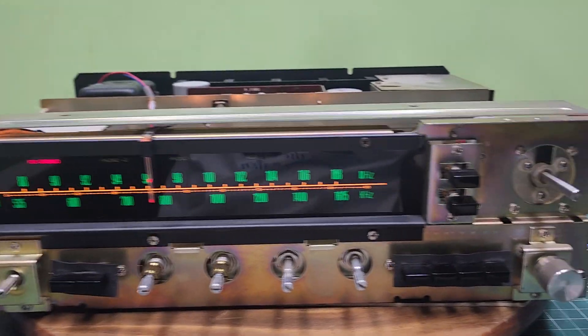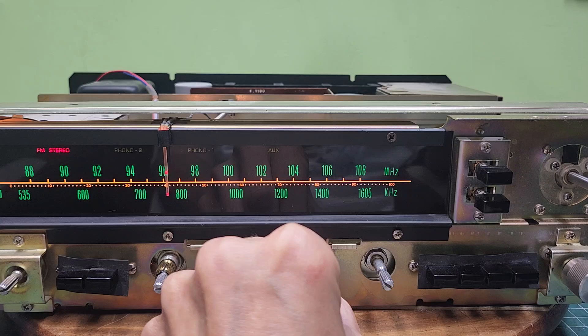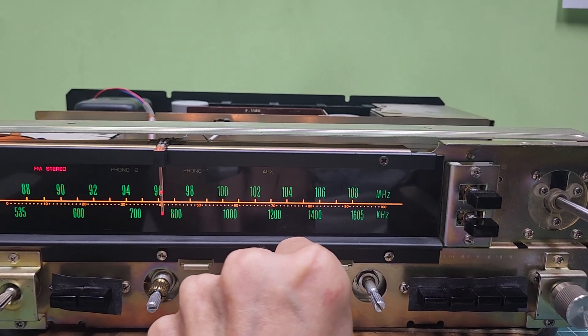And here we are back with that 2000X Sansui. Now everything's fine with it. As you can hear on both channels, everything is as I want it to be.